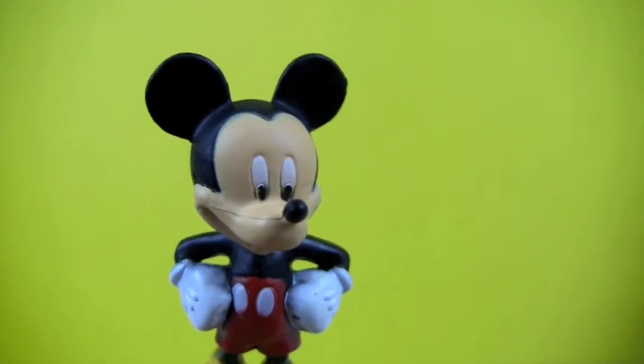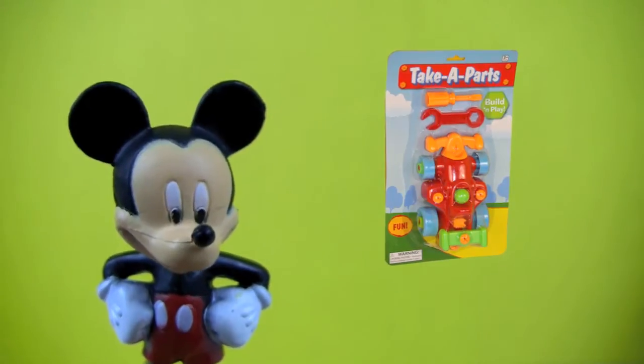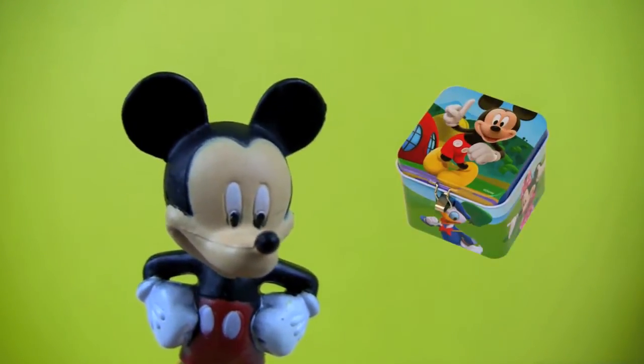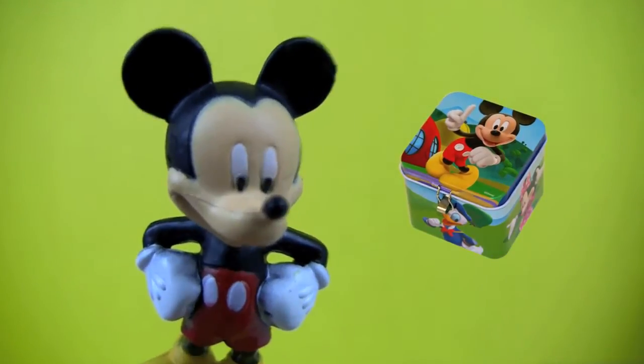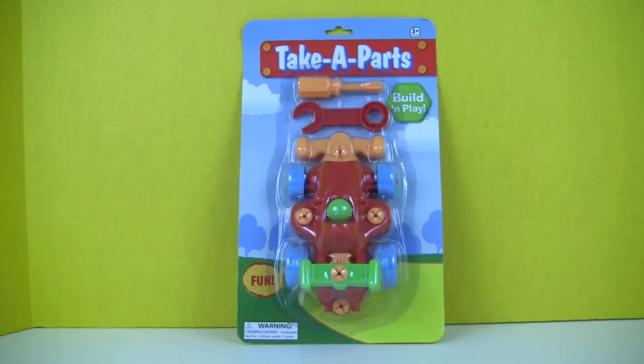Hello everyone, I'm Mickey Mouse! Today we're going to have fun with the take-apart build-and-play race car, and later we will have a Mickey Mouse Clubhouse surprise box, so keep watching. Here's our take-apart build-and-play race car.